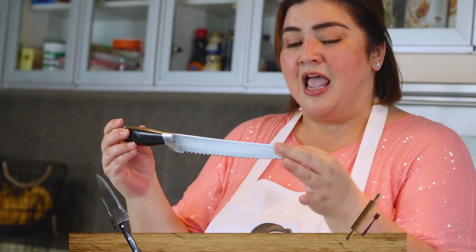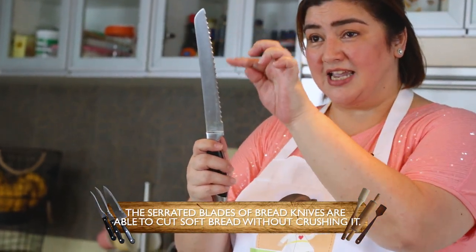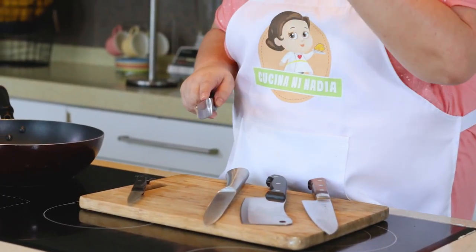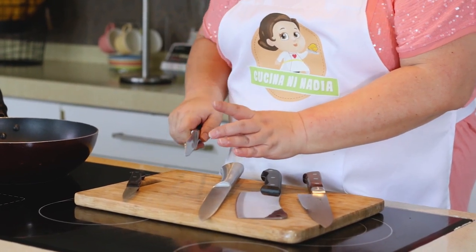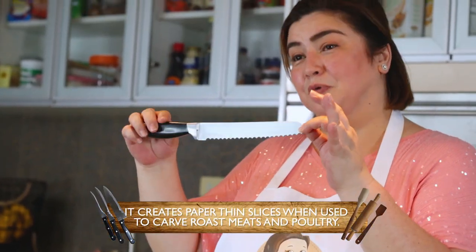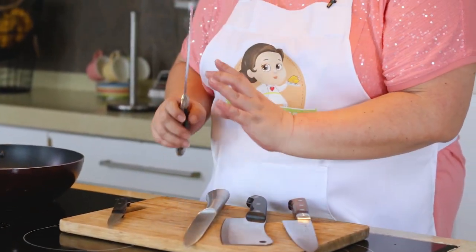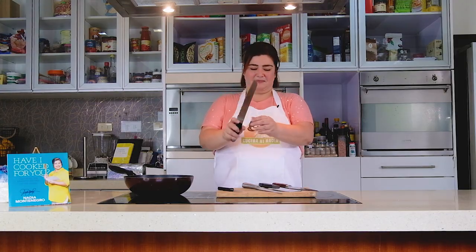This is our bread knife. It's serrated — that's why it has that shape — so that when you slice bread, it doesn't crumble or tear. It slices properly and slowly. I also use it for roasts or lechon belly because the blade helps slice the meat without tearing or losing its shape.